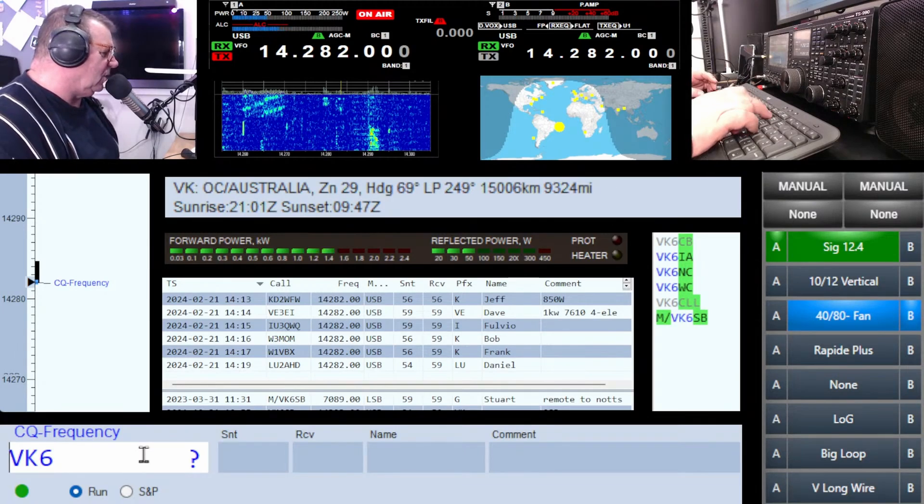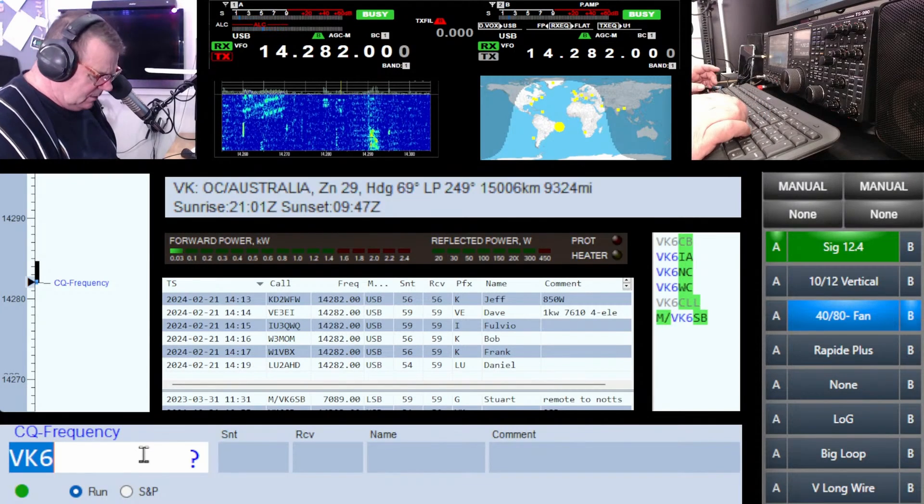I'll show you some of the highlights of the pileup in a minute. I've particularly engineered my station to be a high-powered station — the coax I'm using, the connectors I'm using — I make sure I've got no water ingress anywhere because I don't want any arc faults, I don't want to melt stuff. You'll find if you're not used to very high power that weird little things might start happening depending on the quality of your amplifier.